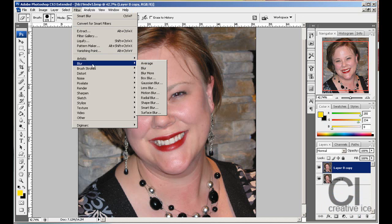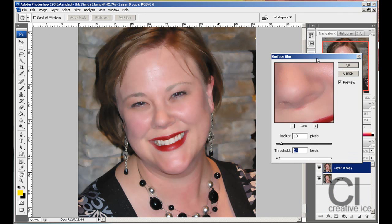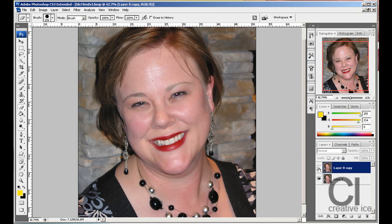Go to Filter > Blur > Surface Blur. Now depending on your image size and how smooth you want the skin to be, you'll have different settings — the bigger the radius, and so on. You're going to have to play around with the settings. I'm going to leave mine at 6 and 11. Press OK, and if we look at before and after, it's already made a significant difference, but it looks a bit unreal.